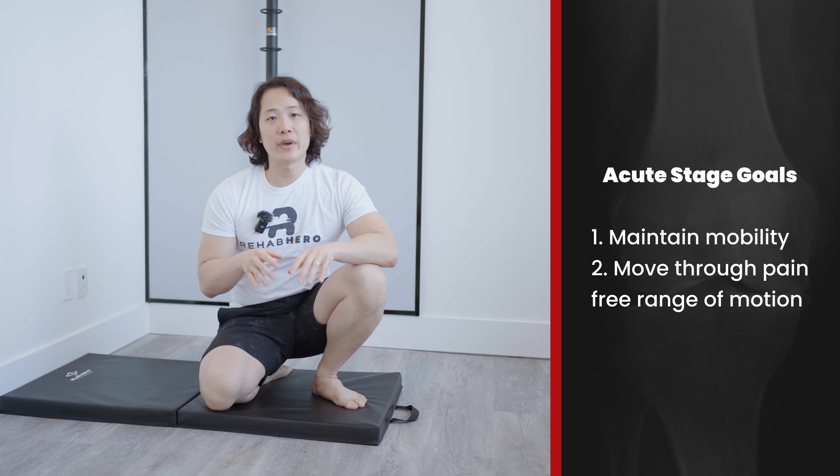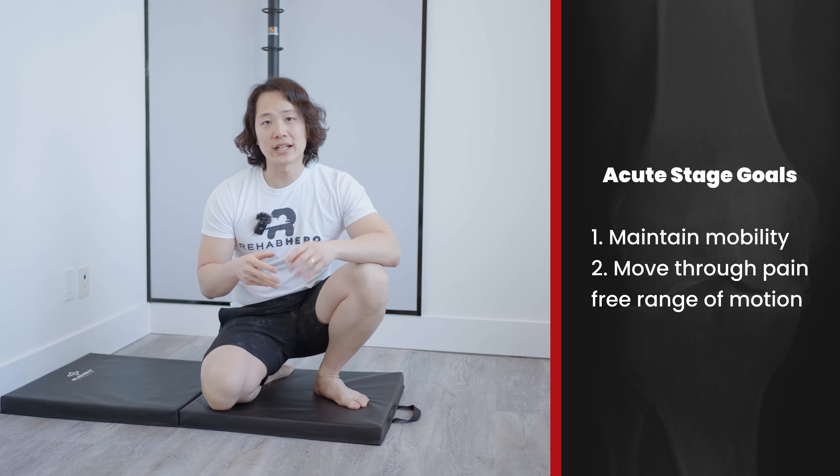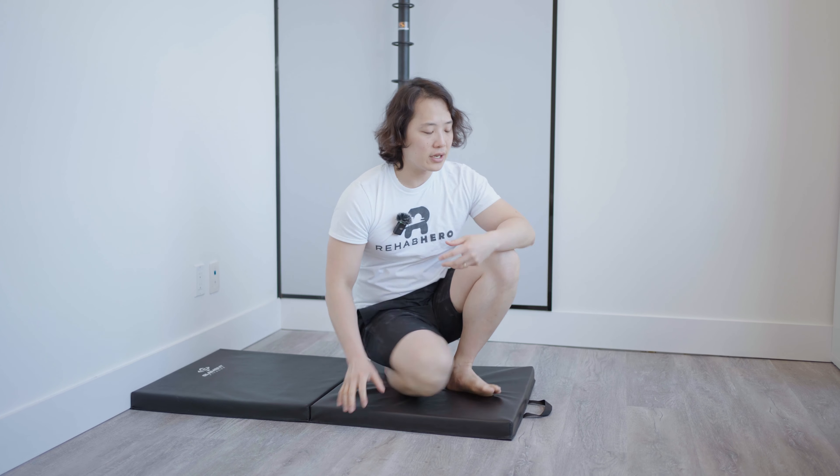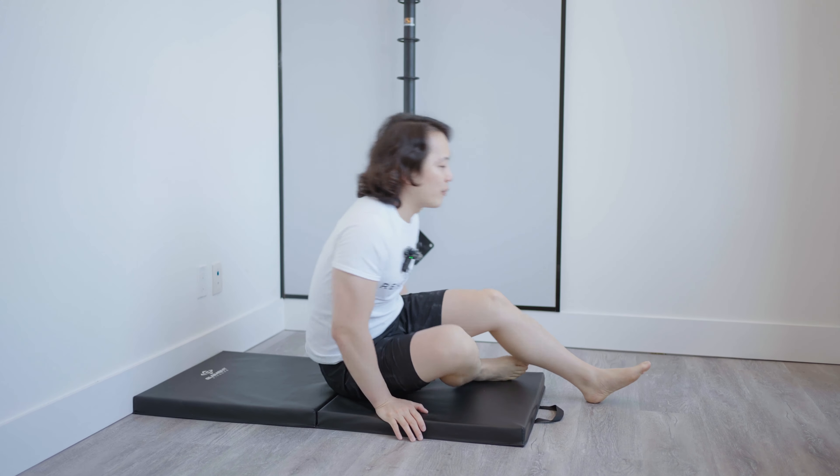Knee meniscus pain is usually felt right at the joint line, and it's typically felt in positions where you're planting your knee and have to twist your body on top of that knee, or in positions where you have to weight bear on that knee, either in a squat, lunge, or going up or downstairs. There tend to be some positions that are more aggravating, such as when the knees go inwards — what's called a valgus knee — or the exact opposite, a varus knee, where the knee goes outwards. This depends on the location and severity of your meniscus tear.